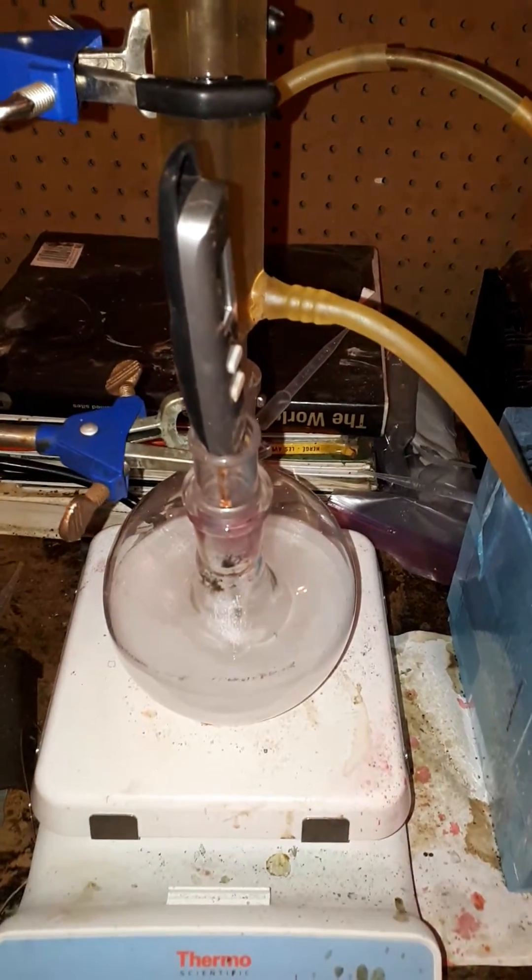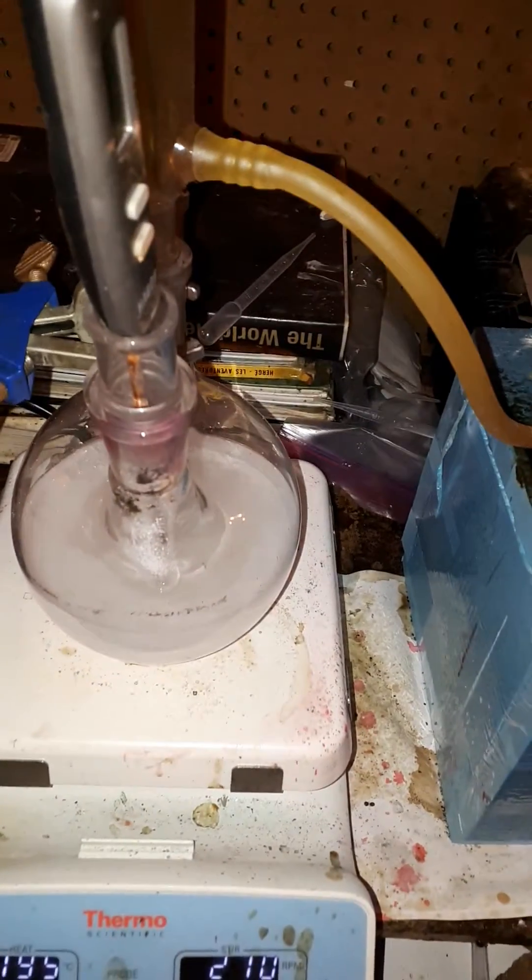It's about 11.4 grams of antimony oxide, measuring at 95 degrees Celsius. It's a water solution.